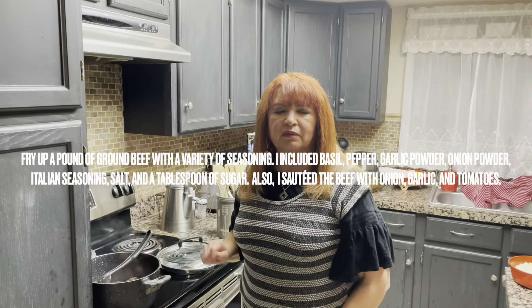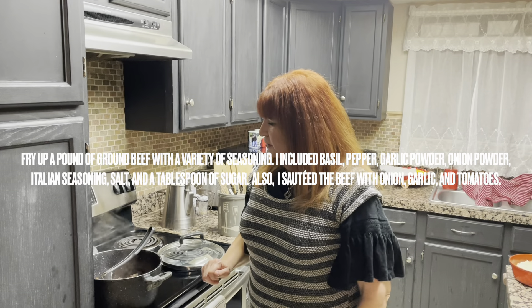Hi, I'm Cochita Levine in my country kitchen here. Today I'm going to show you how to make my mama's low-budget lasagna.